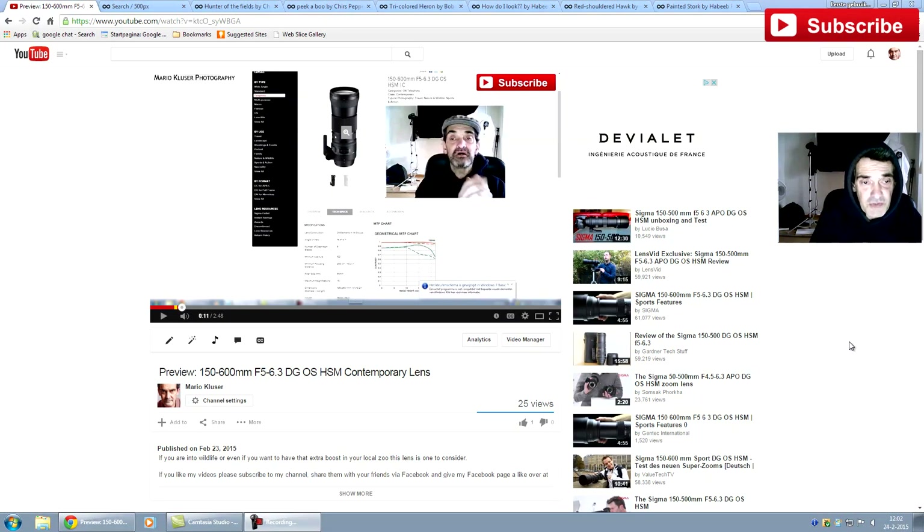Hello fellows, Beth here with the hoodie. So yesterday we had a preview — or better said, I gave my two cents on the new Sigma 150-600. Today I wanted to see if there was already somebody who not just talked the talk like we all did on YouTube, but also walked the walk — so purchased this lens and took some photos with it.